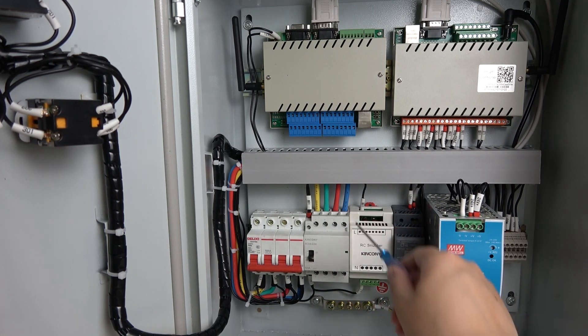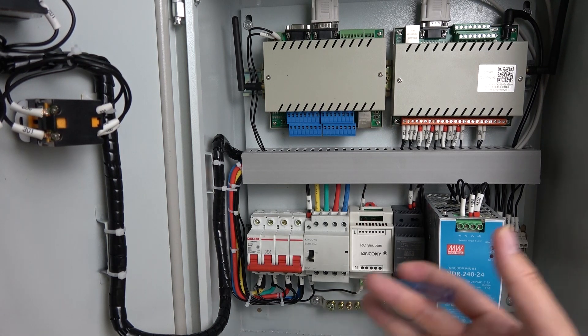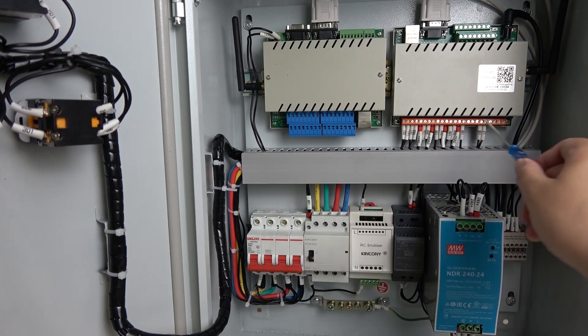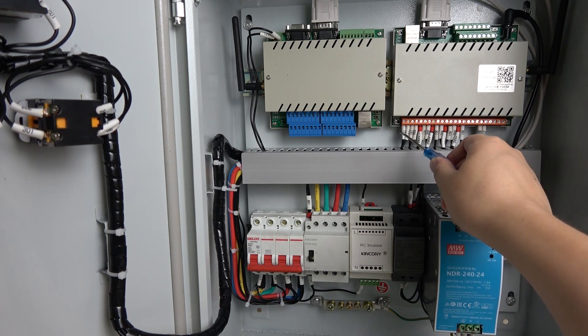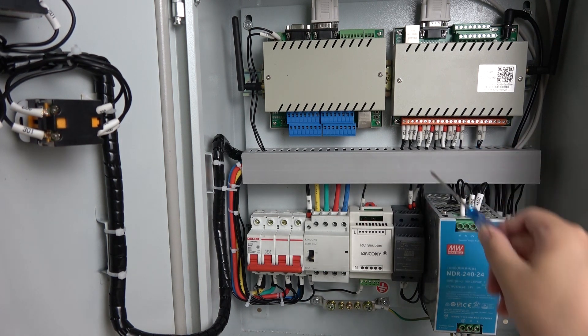And this AC contactor output — the three-phase output — you can connect with your pump. Maybe your pump has a large power requirement, maybe 10 ampere or 20 ampere, no problem, because we have chosen the three-phase AC contactor with very large current capacity. And this AC contactor uses a coil, controlled by the relay output on channel seven. And channels one, two, three, four, five are for the valve output directly.